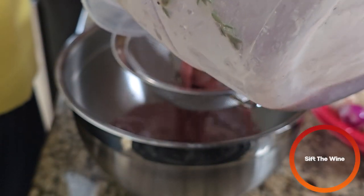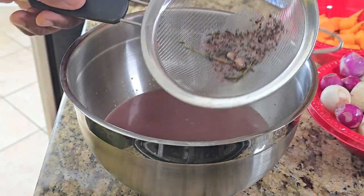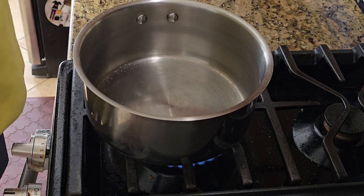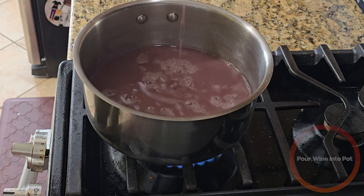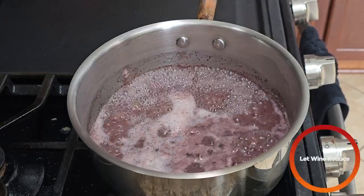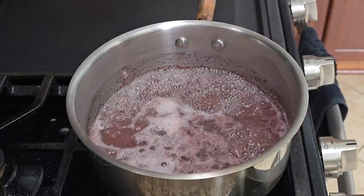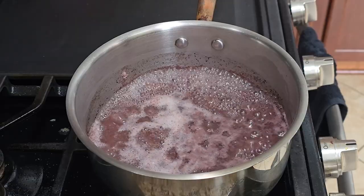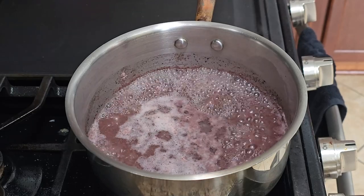In a bowl, we're going to sieve out the wine just to catch any particulates. Then over medium-high heat, we're going to pour our wine into a pot and let that reduce for a little bit. Reducing basically means boiling off any excess water in whatever liquid you're using. In this case, we're reducing in order to concentrate the flavor, but we're also reducing in order to cook off some of the alcohol.